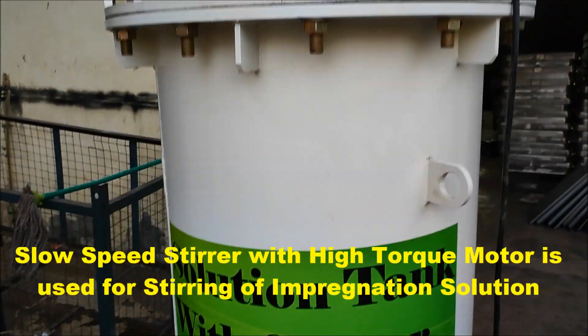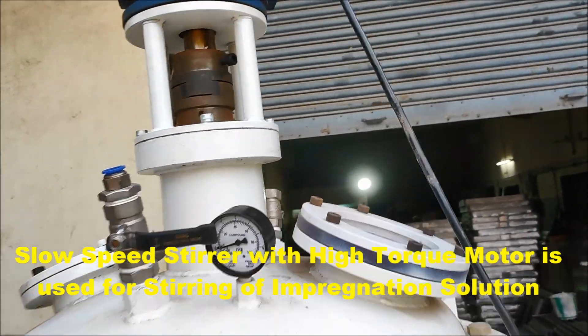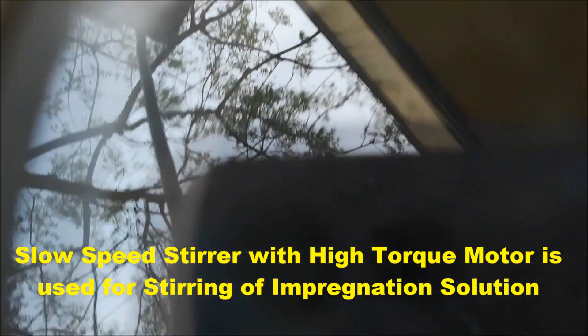The stirrer motor is switched on for uniform mixing of VPI solution inside the solution tank. The motor is coupled with a high torque gearbox and the speed is maintained at 15 to 20 rpm.